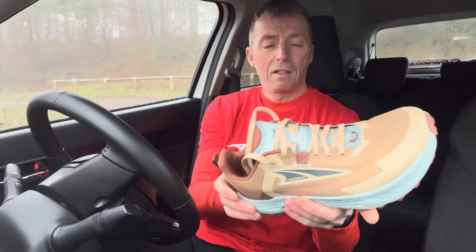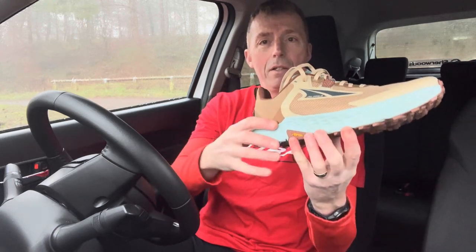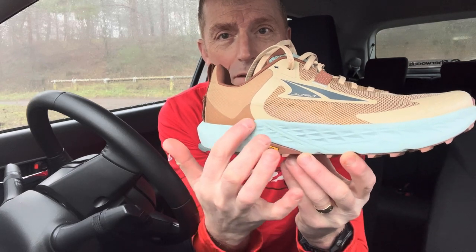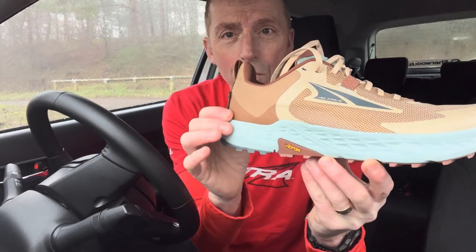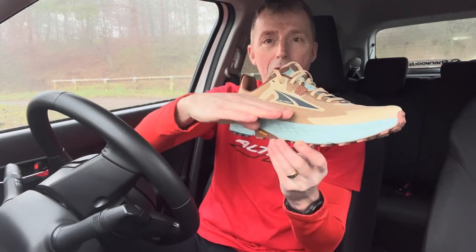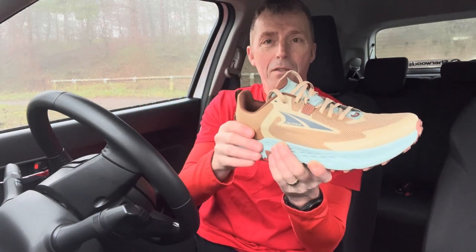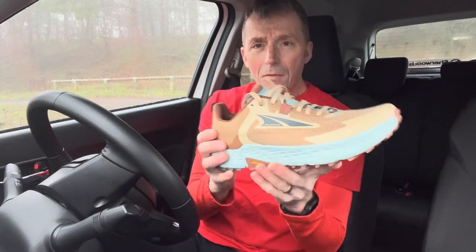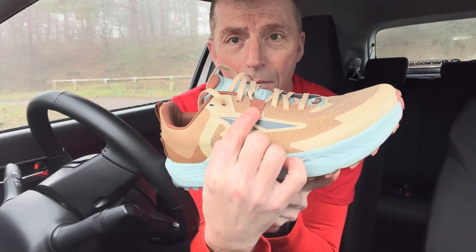One thing I noticed straight away is that the sole is a little bit raised around the edges, so it feels like your foot actually sits in the shoe rather than just sitting on top of the sole. It feels a bit more wrapped around you — I really like the feel of that.